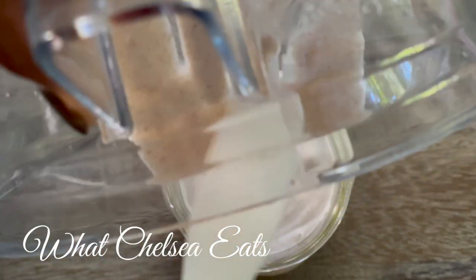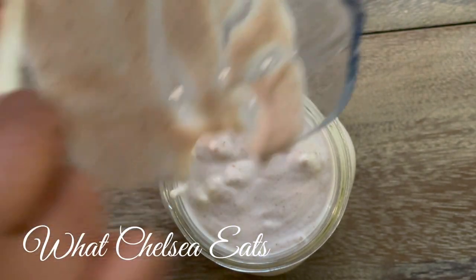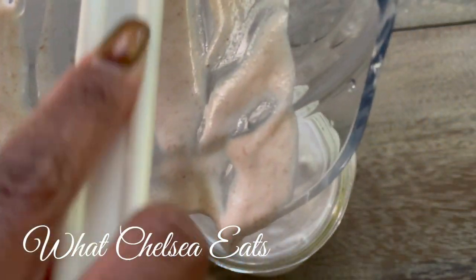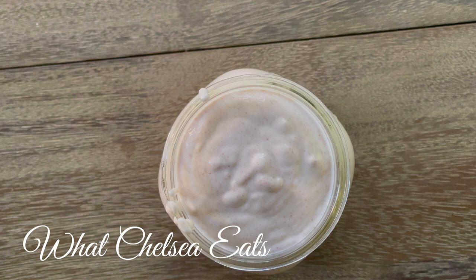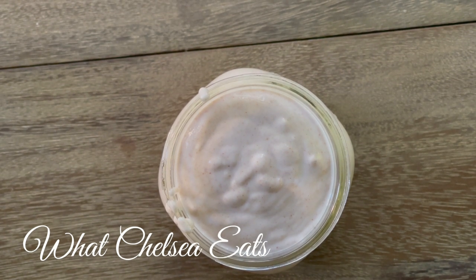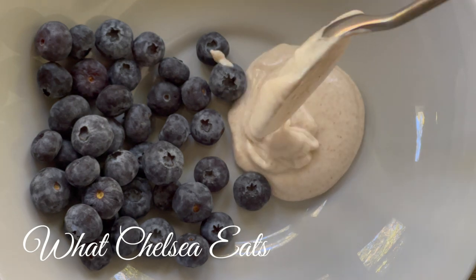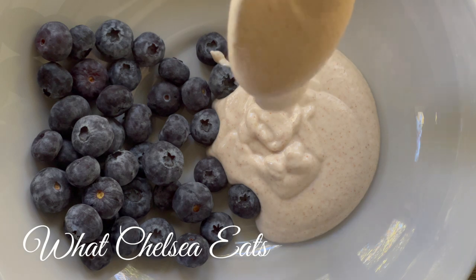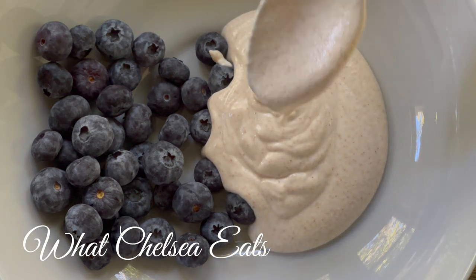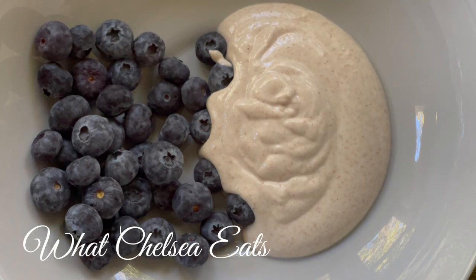As it sits in the refrigerator, it will continue to culture. My preferred method is to take it straight from the blender, put it in the mason jar, close the lid, and put it in the refrigerator for a couple of days without touching it. After two days it's the right taste for me, and as you leave it in the refrigerator it keeps on culturing and just gets better every day. Once your yogurt is cultured, all you have to do to make your second batch is take about a quarter cup from this batch and put it in with your new batch — and you don't even need to use any more probiotics. No more probiotics! Just use a little from your last batch and it will keep culturing over and over again, getting better each time.